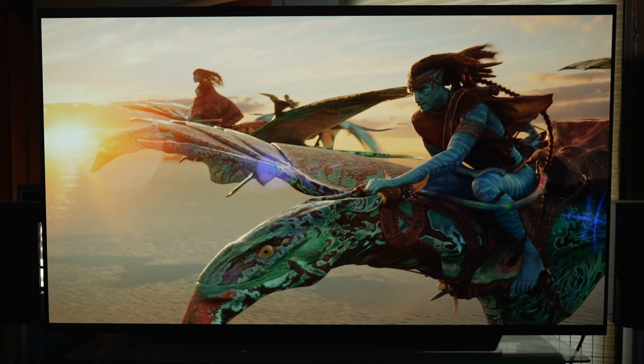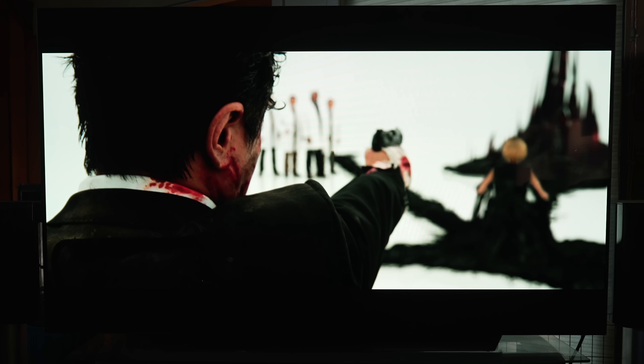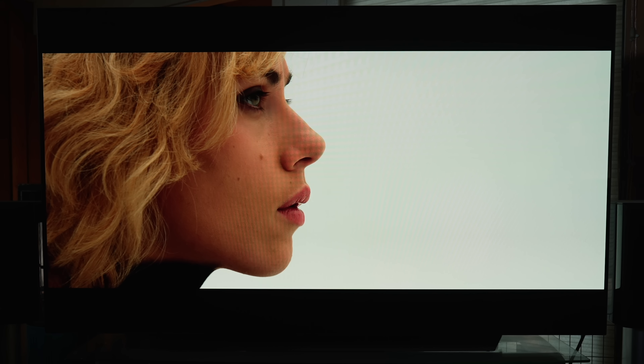What about the picture quality? It is gorgeous. I was watching all kinds of new content — from Avatar: The Way of Water to Mario, which is fantastic. All those colors on my 83-inch OLED just pop. I always go back to one of my favorites for testing white and black levels, which is Lucy. And of course, it was also gorgeous. You are not going to be disappointed with the picture quality.